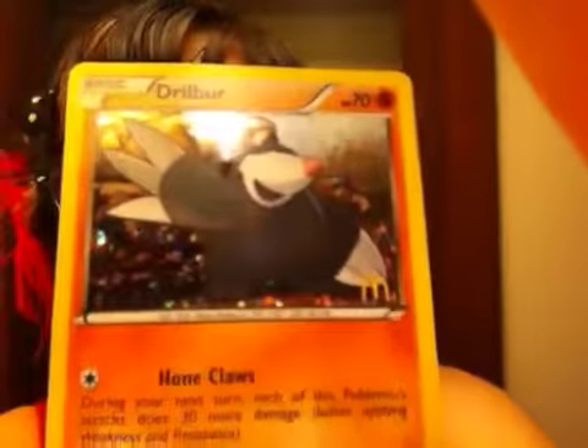I got another card today as well because they all come with cards, and this time I got a holo drill bird card — you can kind of see the holo there. There's the drill bird, and I don't know if you can see what number it is, but it is number 812.